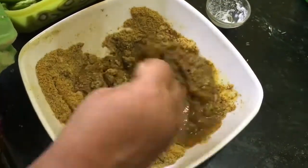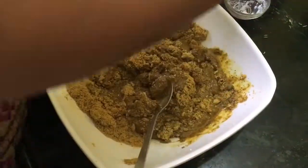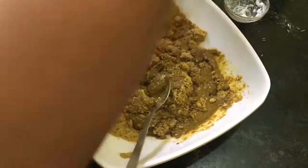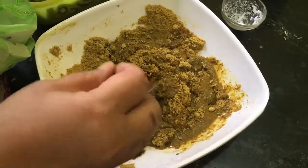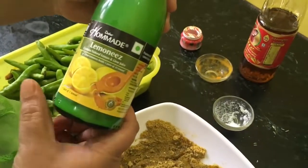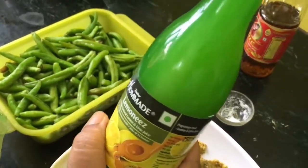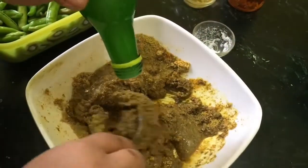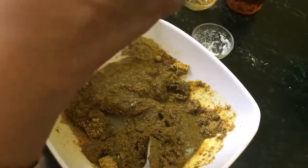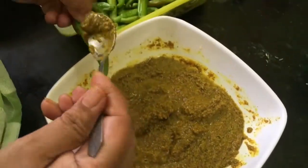We have to fill the chillies with this mixture. We require lemon juice, but because I am not getting a very nice, very juicy lemon, I am using Dabur Homemade Lemonese — this is a fresh lemon juice product. I will put about half the bottle, which is about 125 ml of lemon juice.